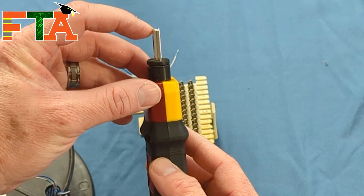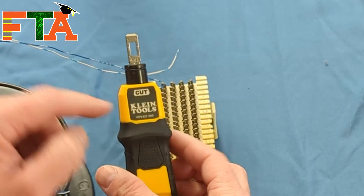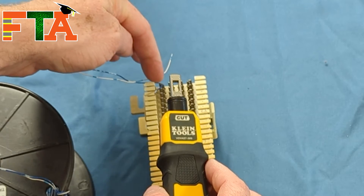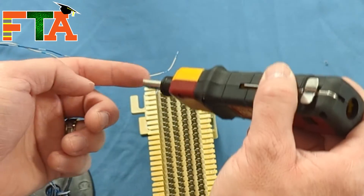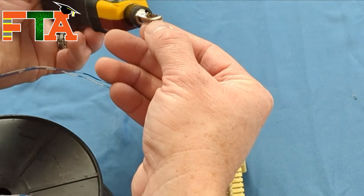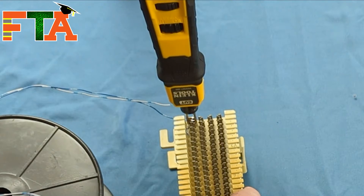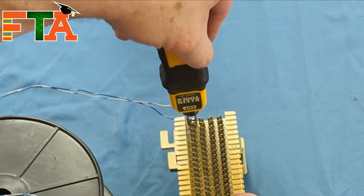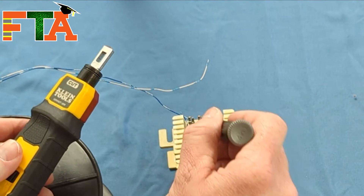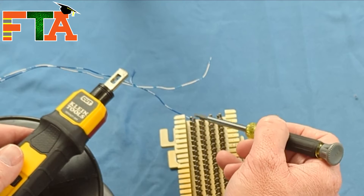On the punch down tool blade, one side is flat and the other is higher and sharpened — that is the cut side. You want to cut in such a way that you leave the conductor inside those pins, so cut the tail off. Come around from the correct side; this opening will fit over the pin. Wiggle it down on top and pop it to cut off the tail. The tail is now loose and off. You need to cut this off cleanly because if a pin touches another pin, it will short out your connection.